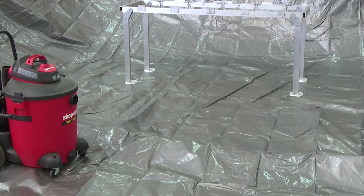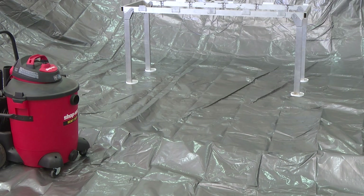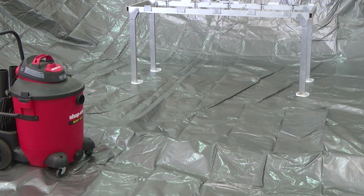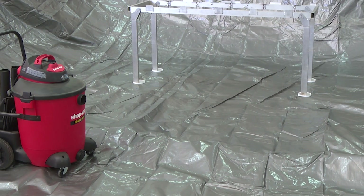Following the demonstration, use the shop vac to vacuum the excess water from inside the containment area. Do not set the shop vac inside the containment area while in use, as there is a high risk of electrocution and injury.